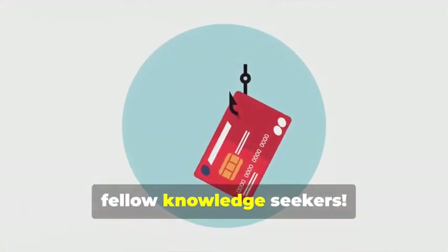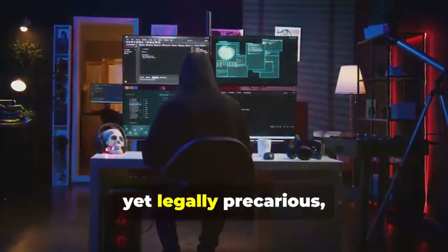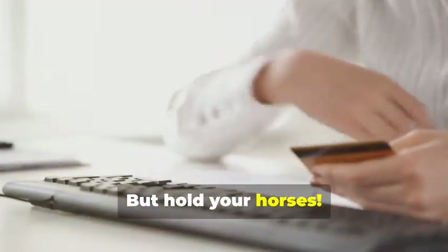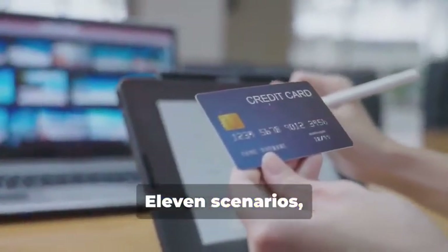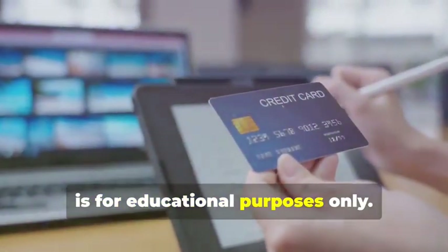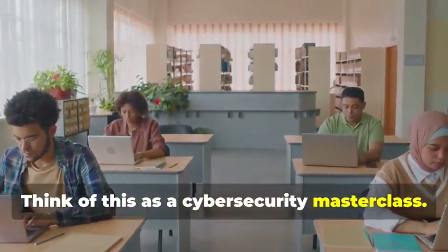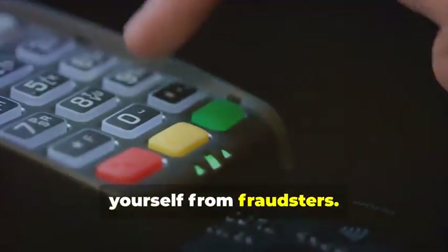Hey there, fellow Knowledge Seekers. Today, we're diving into the fascinating yet legally precarious world of card cloning. But hold your horses — before you start planning any Ocean's Eleven scenarios, let me be crystal clear: this information is for educational purposes only. Think of this as a Cybersecurity Masterclass. By understanding how card cloning works, you'll be better equipped to protect yourself from fraudsters.